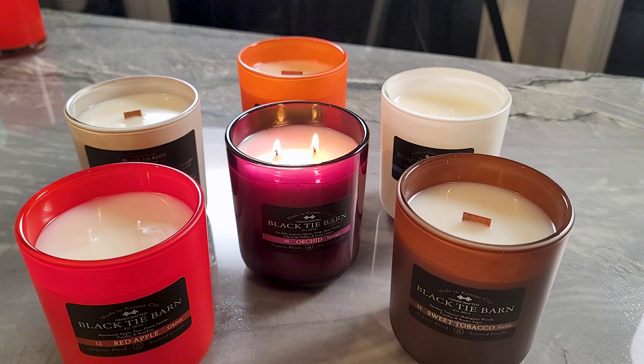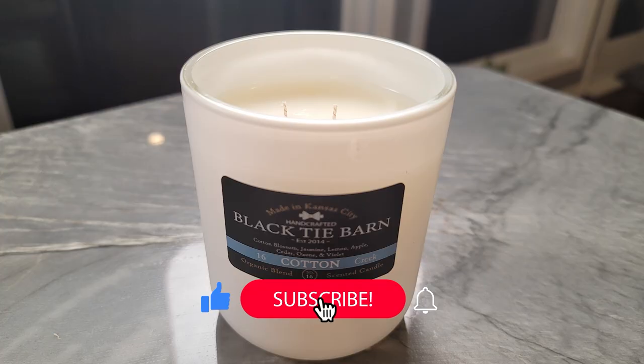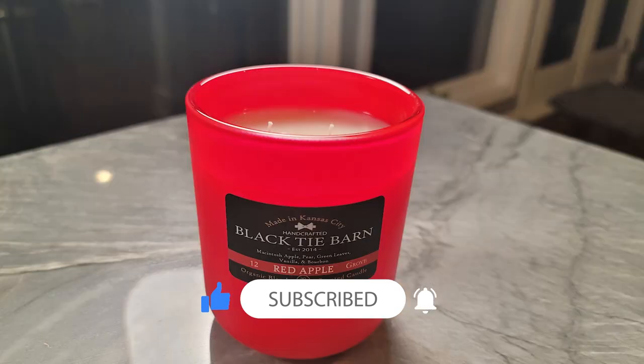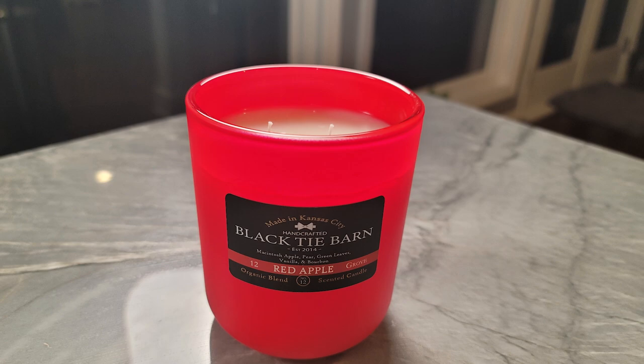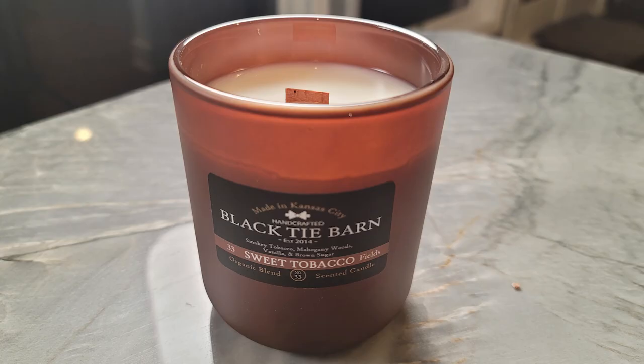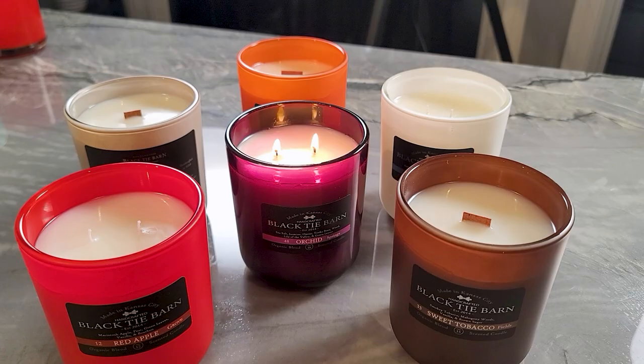Let me know in the comments what you think about the vessels and how these turned out in general. If you're curious about how the burn tests go, make sure you subscribe to the channel. That will allow you to be notified whenever I post new videos, and I will also post the burn test results on the community tab here on YouTube — letting you know which ones burned well and which ones didn't. Thanks for watching and hope you enjoyed this video.